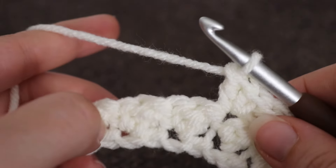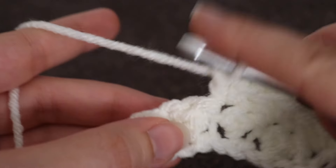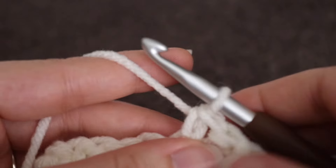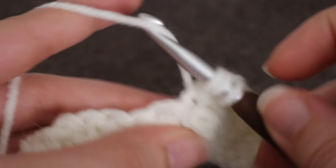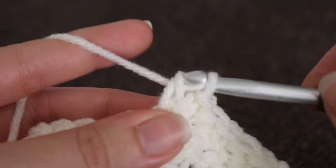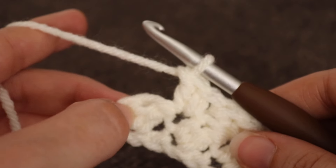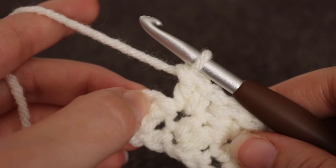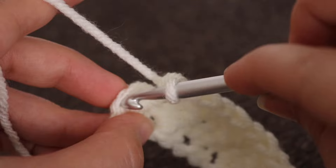Repeat this all the way across until you have two stitches remaining, and I will show you how to end row two and move on to row three. Remember, you're going to be skipping one stitch and working a single crochet and a double crochet into the next stitch after that. At the end of row two with two stitches remaining, skip that next stitch and in the stitch after that, make a single crochet.